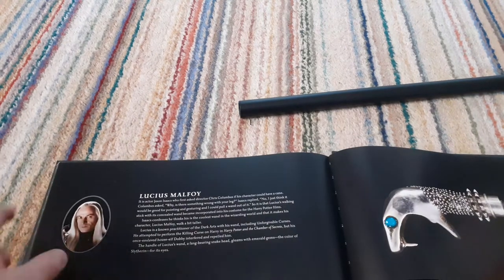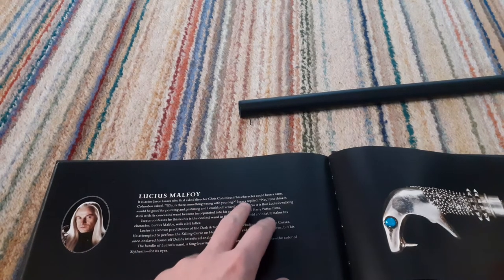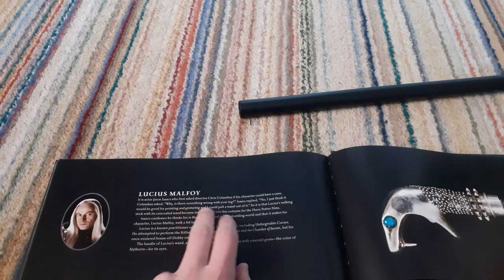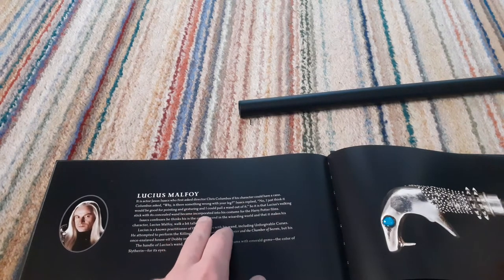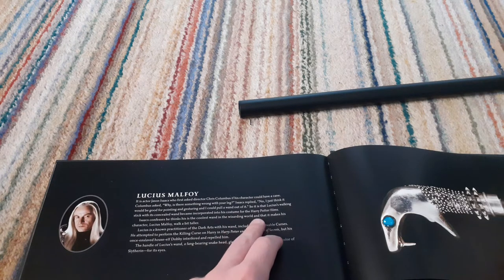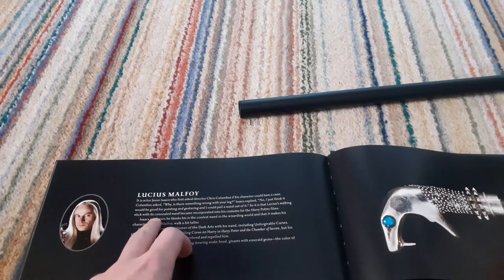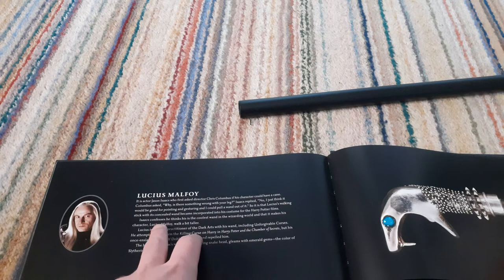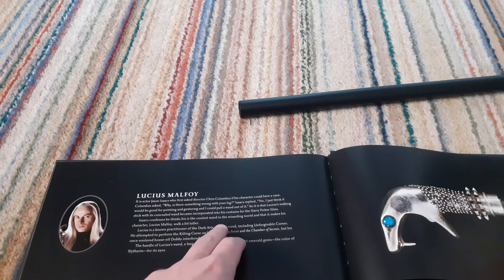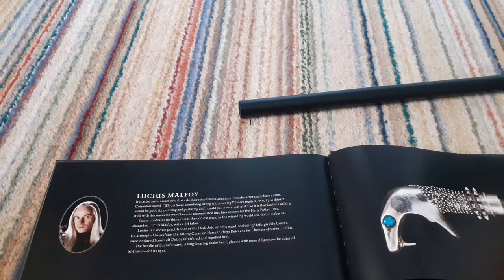It says that it was actor Jason Isaacs who first asked director Chris Columbus if his character could have a cane. Columbus asked, 'Why, is there something wrong with your leg?' Isaacs replied, 'No, I just think it would be good for pointing and gesturing, and I could pull a wand out of it.' So it is that Lucius's walking stick — I have a reading problem, so if I'm quite slow I do apologise — with its concealed wand became incorporated into his costume for the Harry Potter films. Isaacs confesses he thinks this is the coolest wand in the wizarding world, and that it makes his character Lucius Malfoy walk a bit taller.